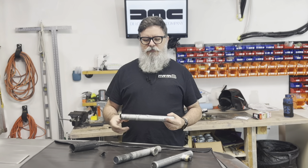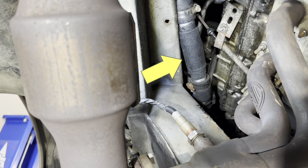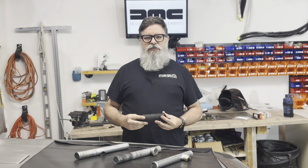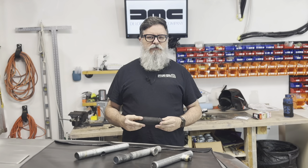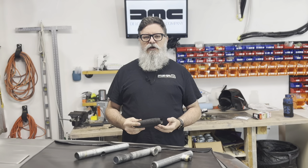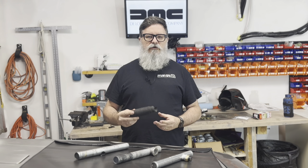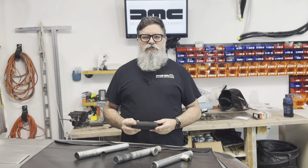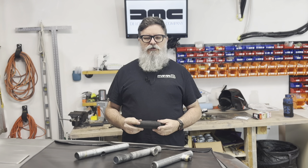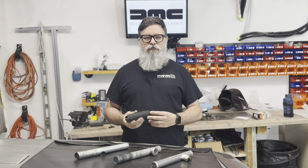I wasn't originally going to replace this pipe — I was just going to patch it with fiber fix, which you probably saw on the pipe earlier. I didn't get around to testing it with coolant, but I'm fairly sure it would have worked because I've used it before to fix a hole in my transmission dipstick tube. In that case, it had sunk down and rubbed against the axle, eventually wearing a hole in it, but I wrapped it in fiber fix and the leak is gone. I've been running that way since the repair.